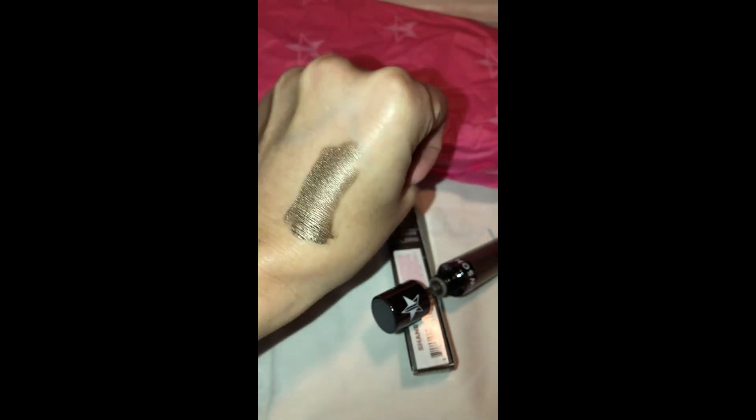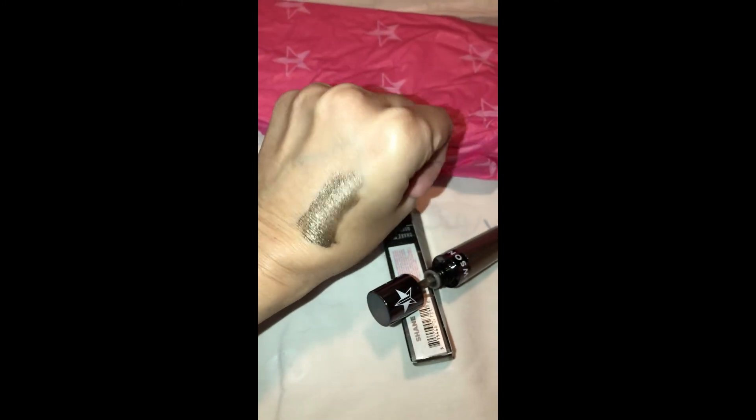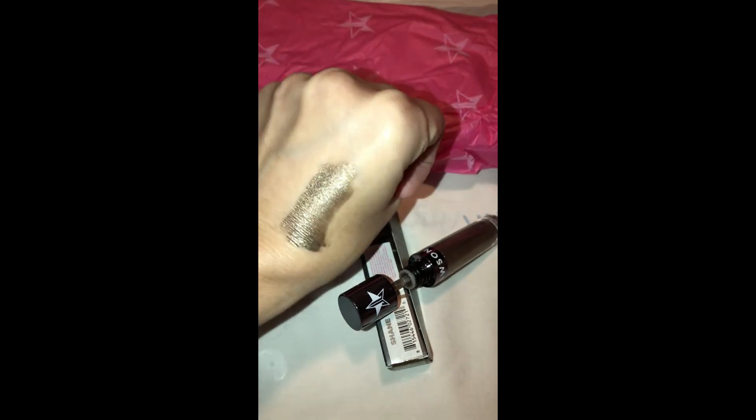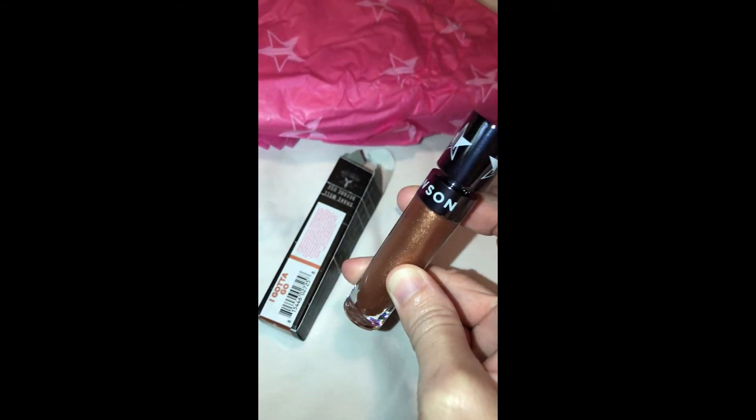This is the Jeffree Star x Shane Dawson collab lip liquid lipstick. For this listing, you'll get everything that originally came with it - the box, the lipstick, everything. Feel free to send me a message and ask questions about this listing.